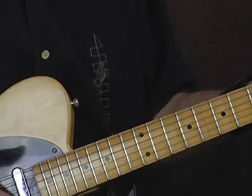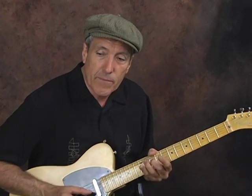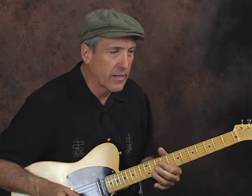I'd like to interject at this point — you might want to use lighter strings to do this. Unfortunately I've got some heavy strings here.